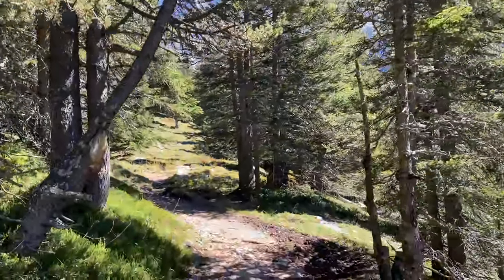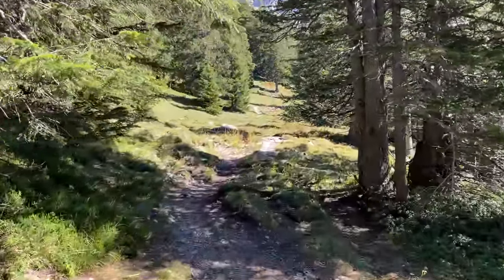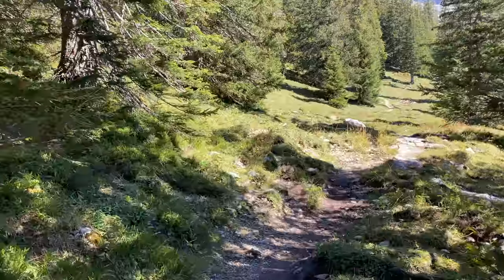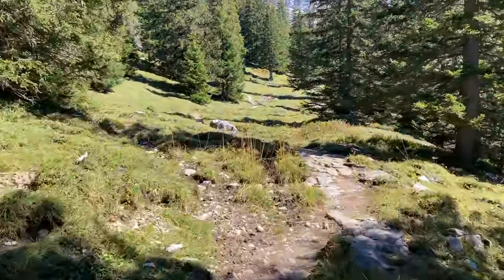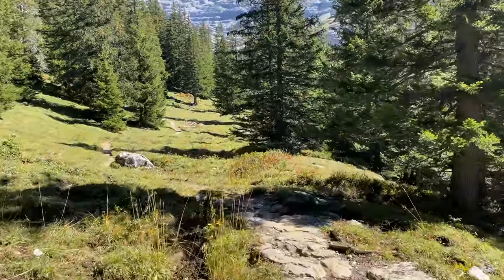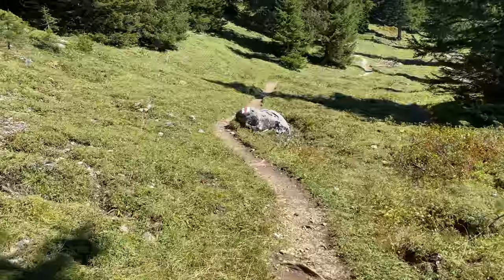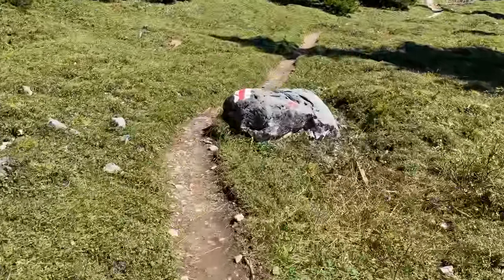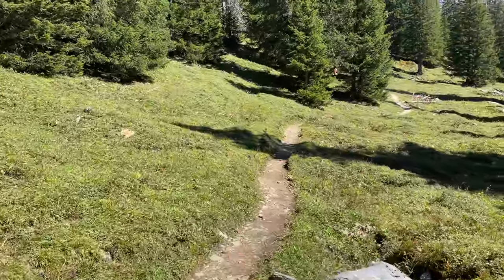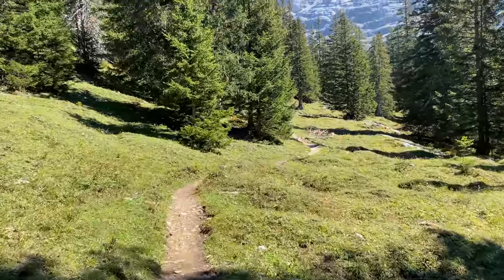I haven't quite decided how I'm going to get down yet. I know there's a train, but I might run a little ways to a gondola or chairlift thing that people take back down. Or I might just end up running all the way down. The reason I don't want to run all the way down is because I want to go mountain biking this afternoon onto the other mountainside, and if I do that I'm pretty much going to wreck my legs.